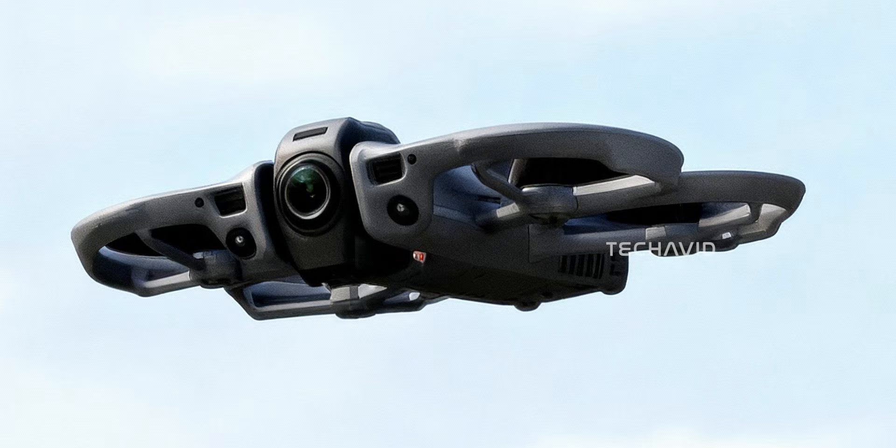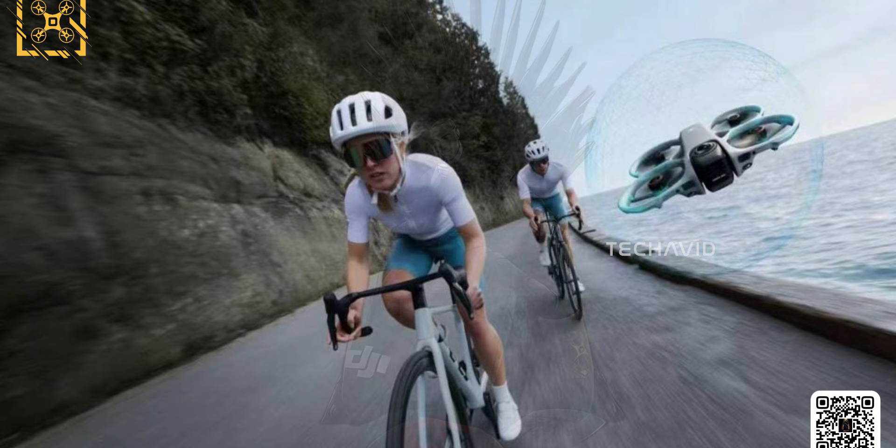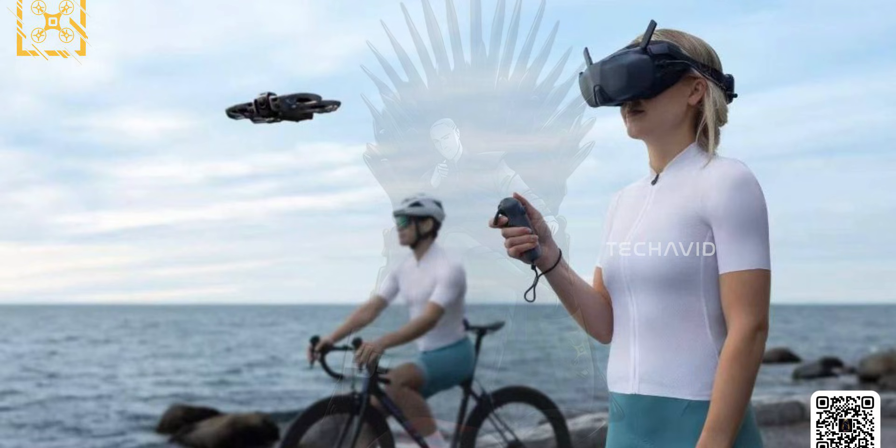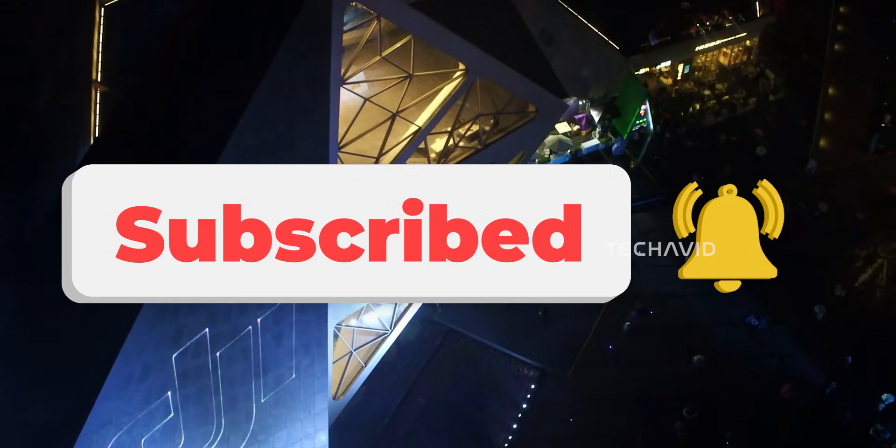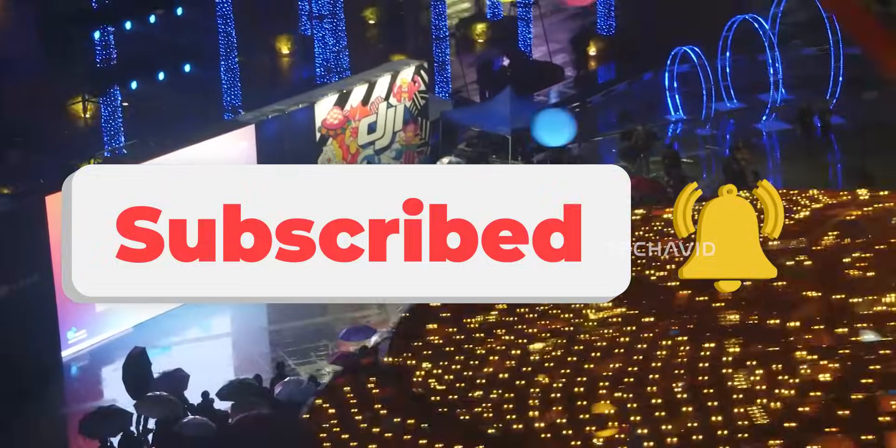Strip the politics away, and what you're left with is one of DJI's most deliberate ideas in years: Osmo 360 imaging, FPV flight dynamics, LiDAR safety, and post-flight creative freedom, all in one platform. If this launches the way DJI intends, the Avata 360 won't just be another drone — it'll quietly change how FPV footage is made. And yeah, that's why this one matters.